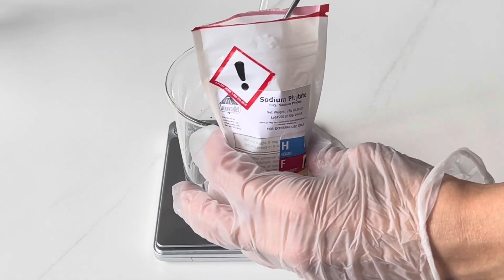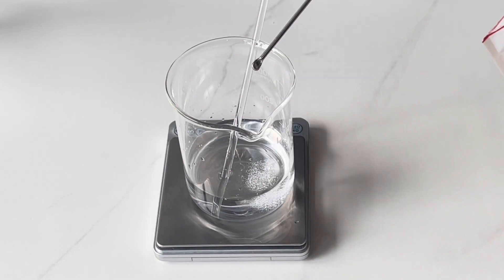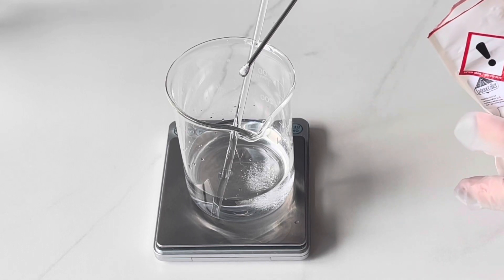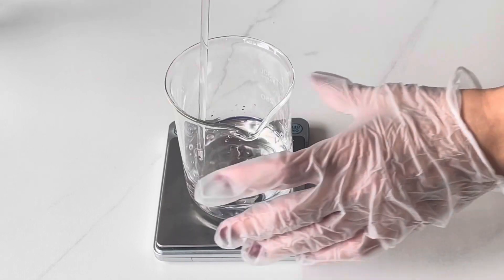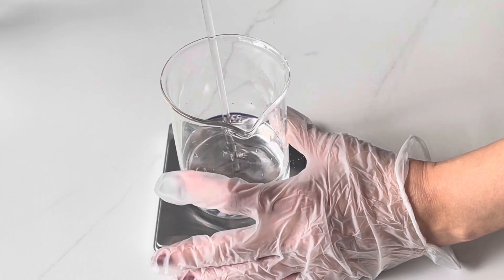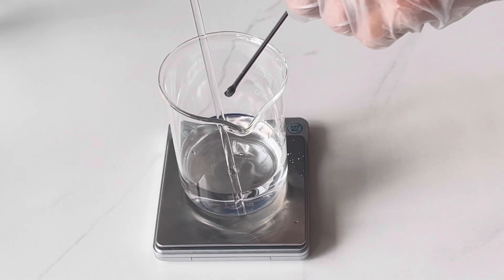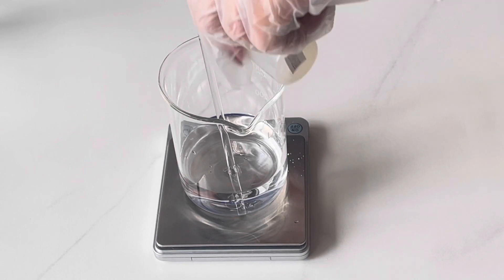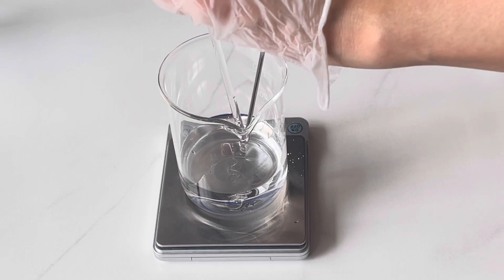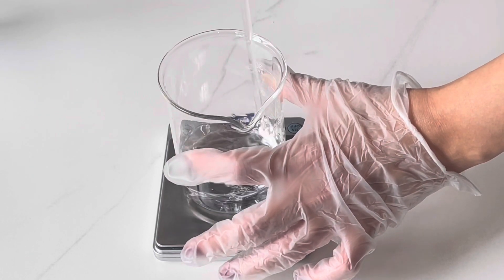The making is extremely easy. With the distilled water, I'm adding the sodium phytate — as I said, it's a chelator. You can use EDTA if you want to. Sodium phytate is natural and it is Ecocert and Cosmos approved. Then we'll be mixing until fully dissolved — very plain and very easy. A chelator is strongly advised. Then I'm adding Natra Smooth, which is the snow mushroom. It is quite thick and it is quite important because it is amazing to the skin, and of course it does help with the product story. We're going to be mixing some more until it is completely dissolved.